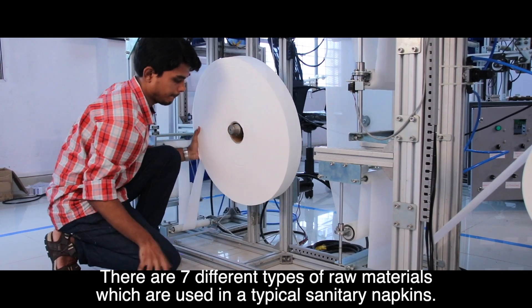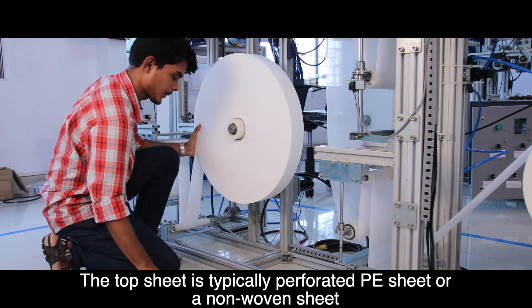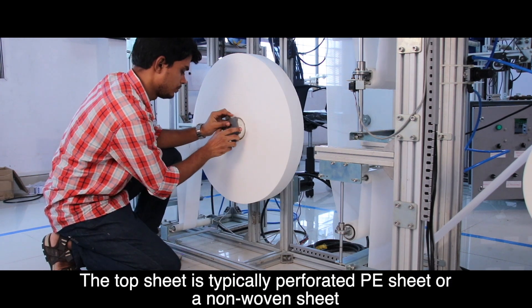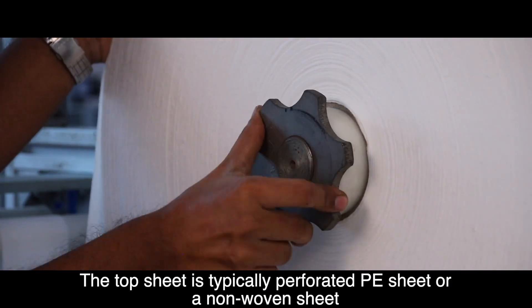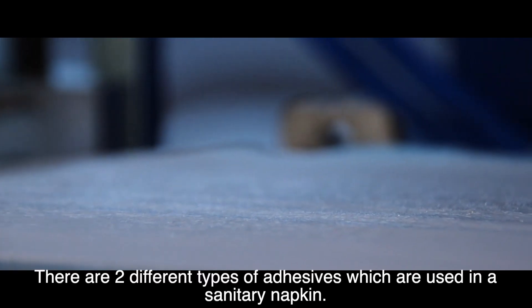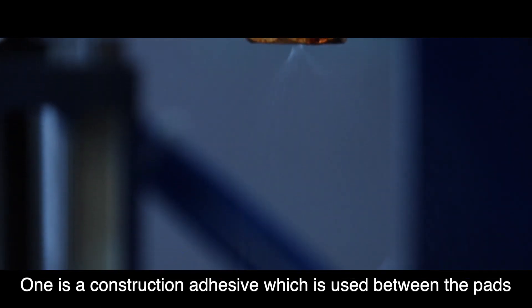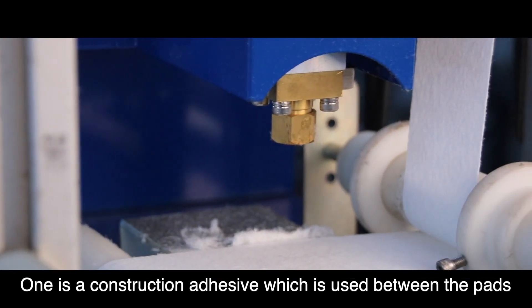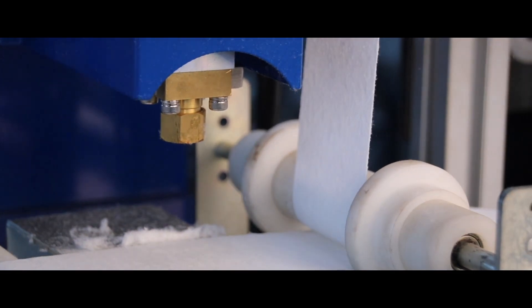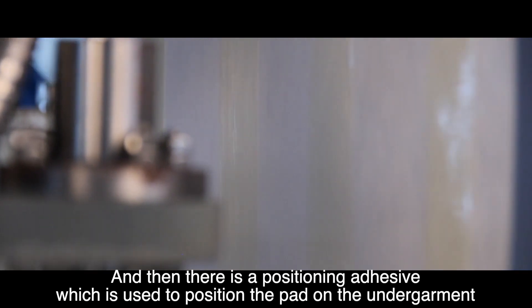There are seven different types of raw materials which are used in a typical sanitary napkin. The top sheet is typically a perforated PE sheet or a non-woven sheet. There are two different types of adhesives used in a sanitary napkin: a construction adhesive which is used between the pads, and a positioning adhesive which is used to position the pad on the undergarment.